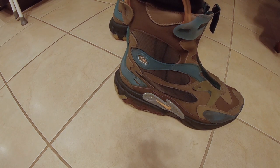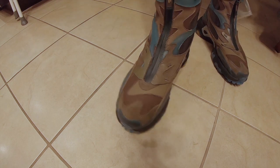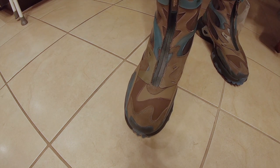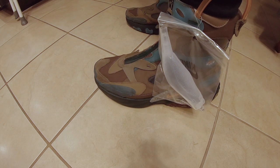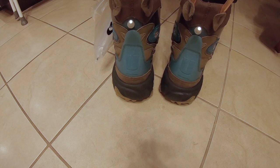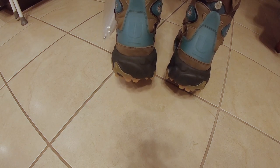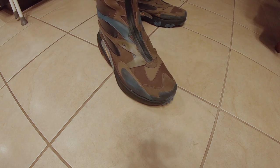Let me give you more of a closeup of the shoe on foot. This is what it looks like. I've still got the tag hanging on it just in case I have to return these. Got the back view, and the other side up here.